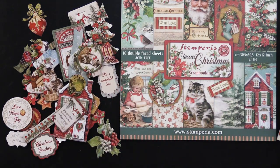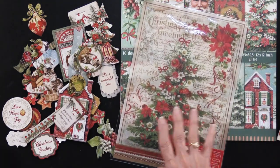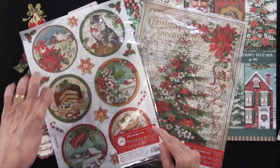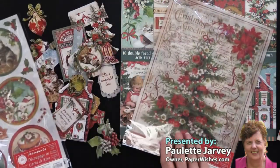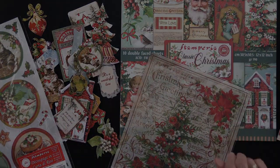Also, there are some rice paper — two of them. This is Christmas Greetings and this is Happy Christmas. These are the Christmas rounds, and you can see those are a little over three inches wide. So all of these just make a wonderful Christmas collection called Classic Christmas.